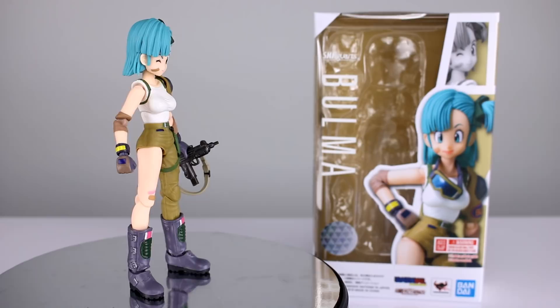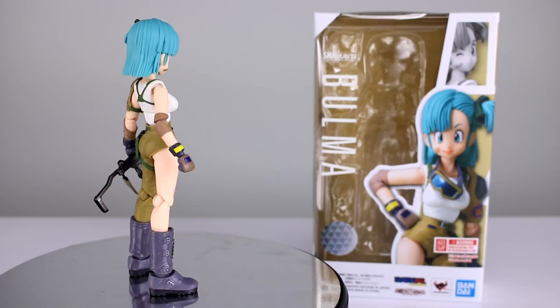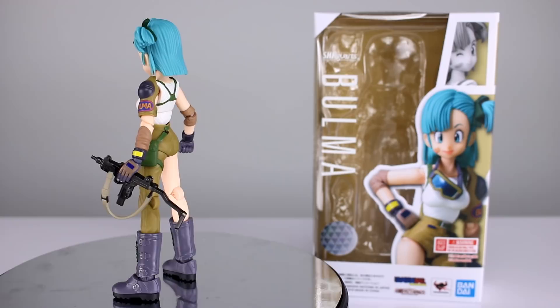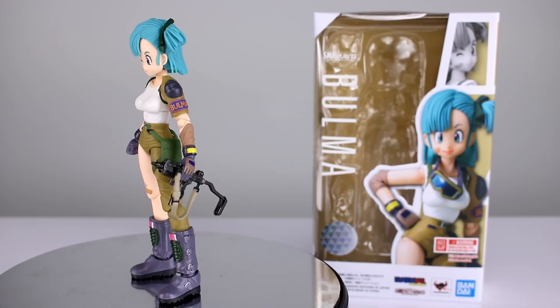Hey, what's up guys? This is Anthony from AnthesCustoms, and for this review, we are looking at the S.H.Figuarts Bulma, which is part of the Dragon Ball line — not to be confused with Dragon Ball Z or Dragon Ball Super. This is from before all of that. Some of you younger viewers may not be aware there is a series called just plain old Dragon Ball, and this is Bulma from that.